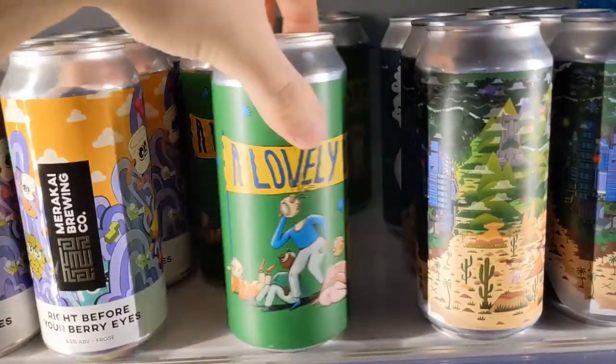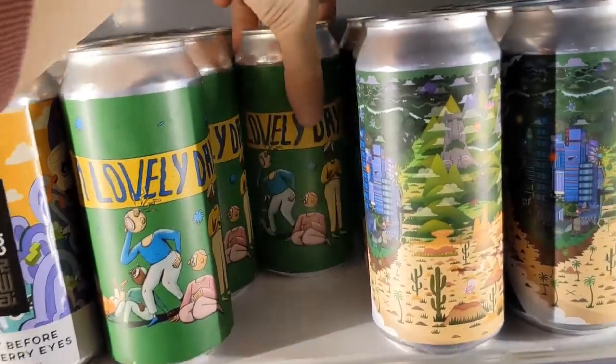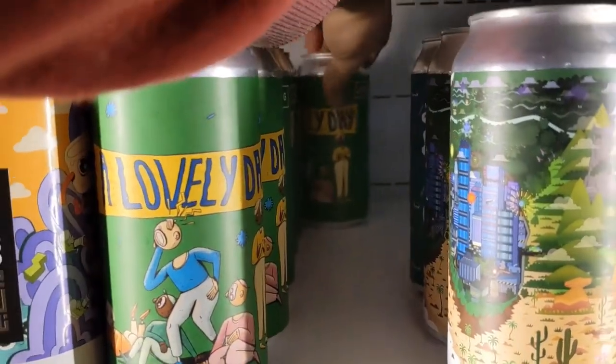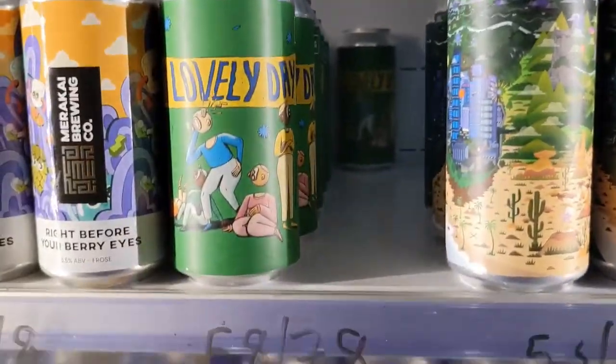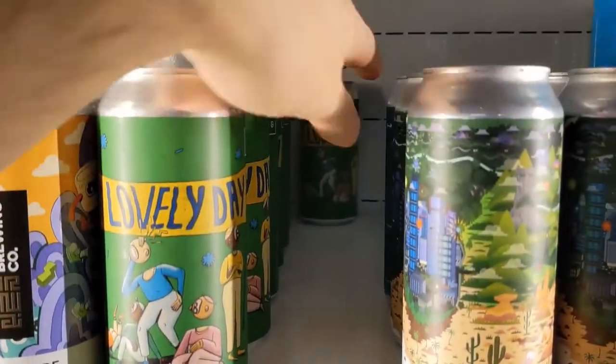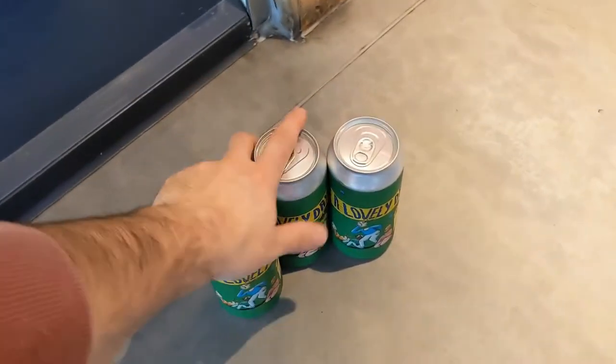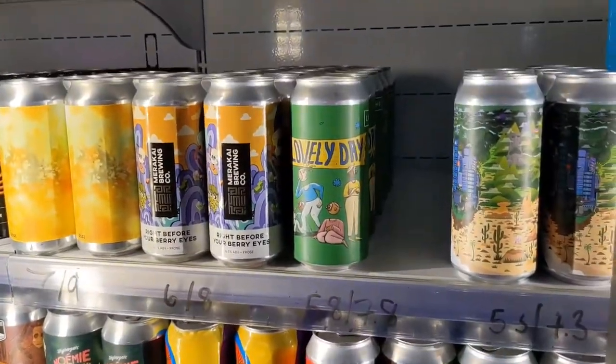Now move all of your chilled items to the front and remove any if necessary. You want to be putting the new stock at the back. This is a first in first out process in case of best before dates, but also to make sure the coldest cans or bottles are at the front of the fridge at all times.